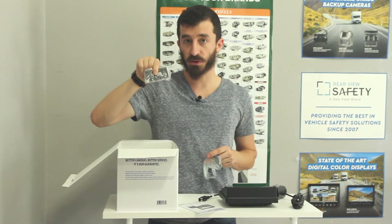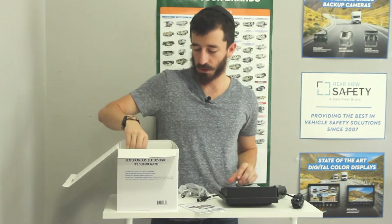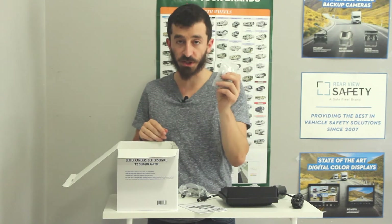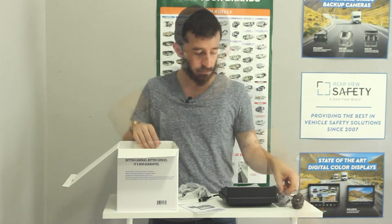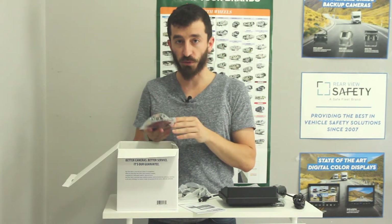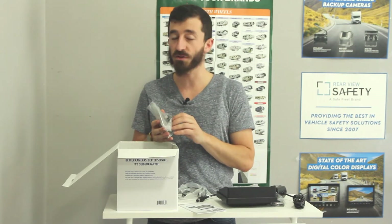It has a sunshade to shield the camera from sun, as well as a mounting bracket and a screw kit for the installation of the camera. The next item is a remote to use for the screen. This is a universal mounting stand for the monitor, so it works on all types of vehicles.